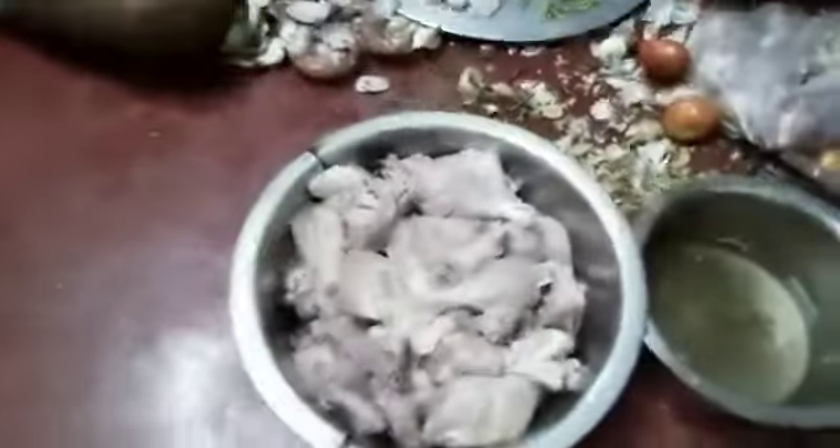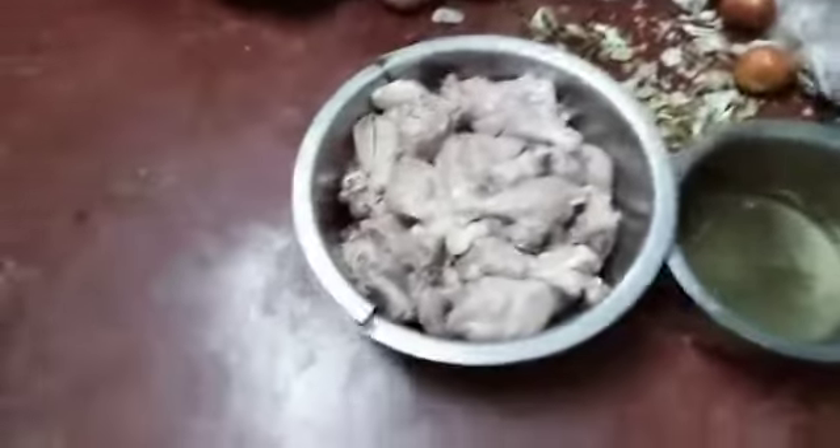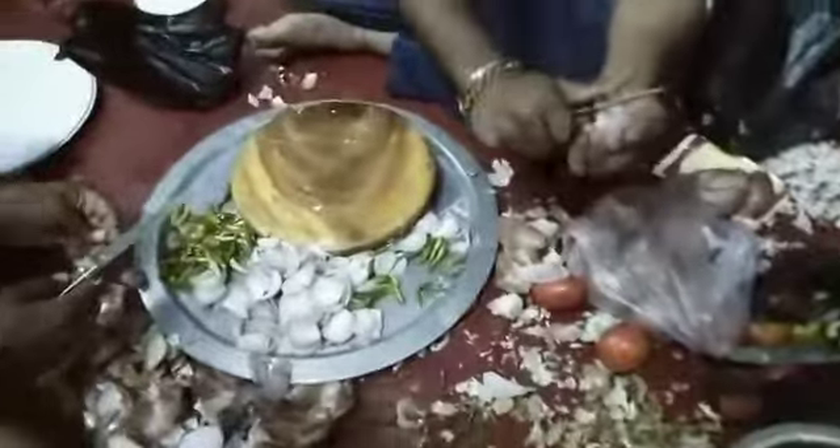Now we are going to prepare chicken biryani. First of all we need chicken. Next we will prepare onion. Cut the onion like this kind of paste. Then cutting the green chili like this.